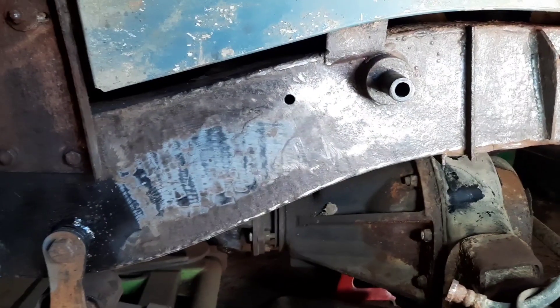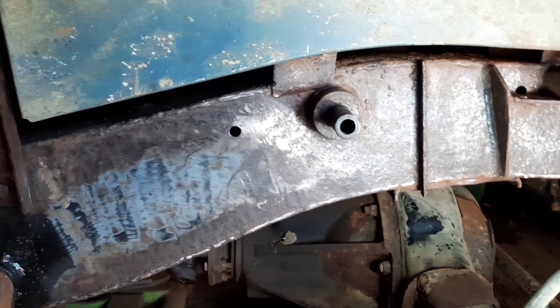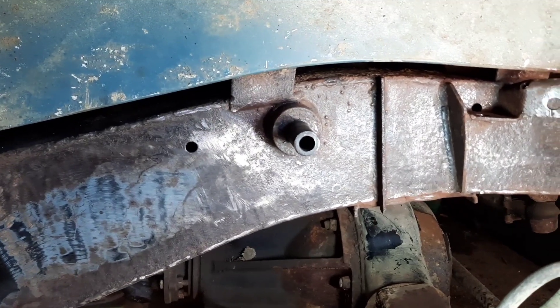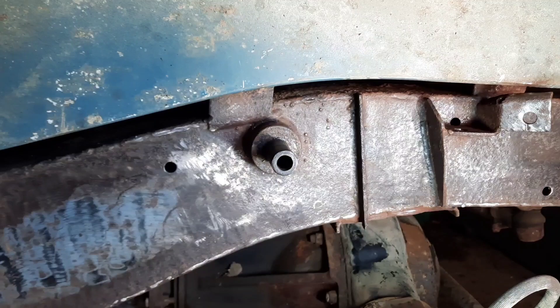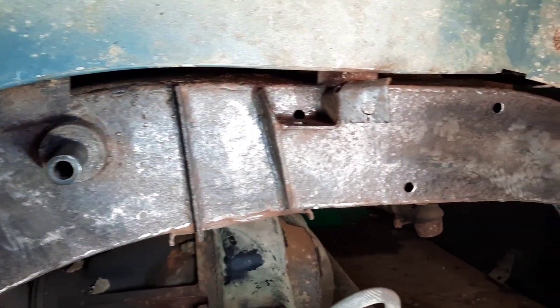What I've been doing today is just cleaning up a bit more of the chassis. The chassis generally for its age — it's a 1969 — is in remarkable condition for its age.